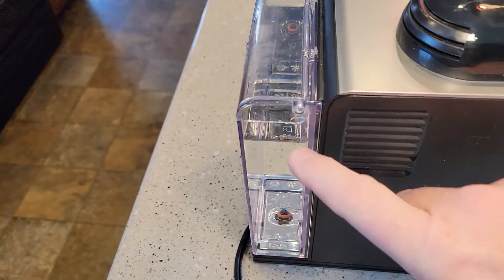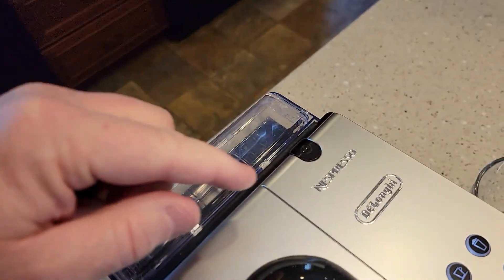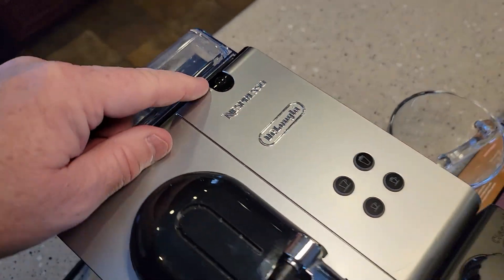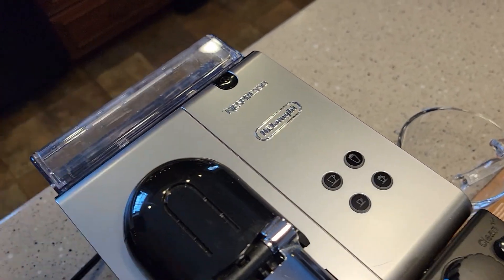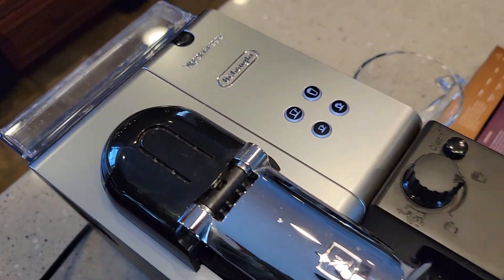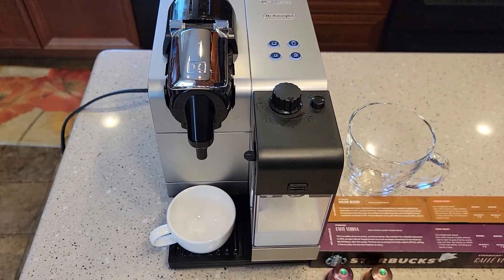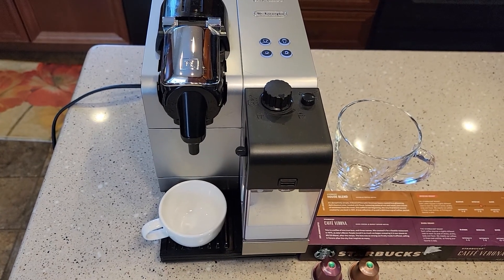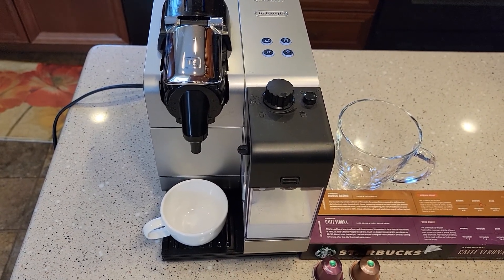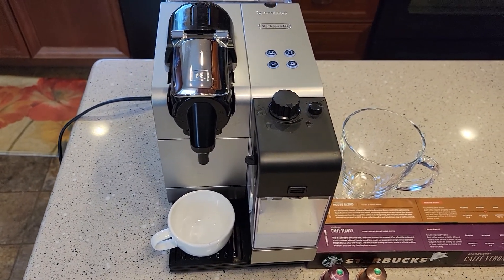We're just going to put fresh water back here. This is the power switch — when you turn it on, these lights come on. So these machines are kind of expensive — the newer ones. This is an older one, but it looks almost identical to the newer one that's about $500. I picked this one up on Facebook Marketplace for about $70, and it seems like it works pretty good.